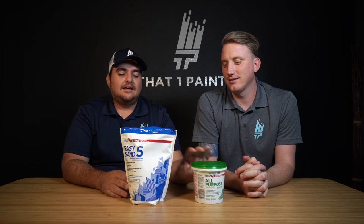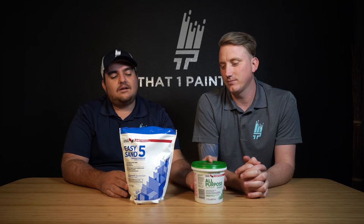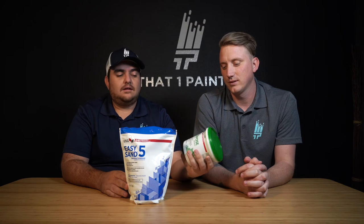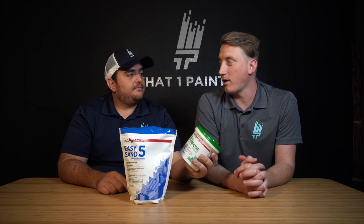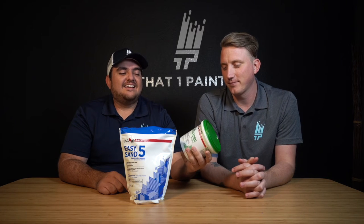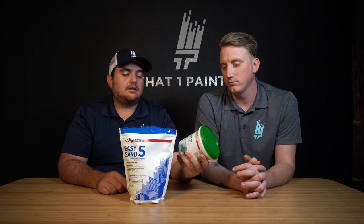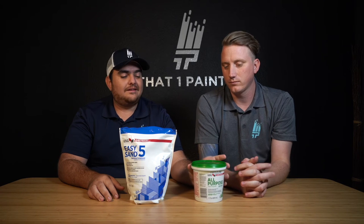Drywall repair — we do a lot of it. It sometimes doesn't seem to be the most intricate work, but there are some big do's and don'ts. We have two products we use a lot. Joint compound comes in small bags, big bags, and huge tubs. We use it a lot for shooting texture in a hopper, for matching tape and float on seams. On bigger projects like flood damage where you're hanging sheetrock, we use it for tape, float, and shooting texture — whether that's knockdown or orange peel.